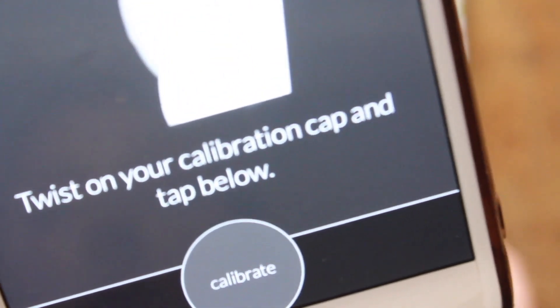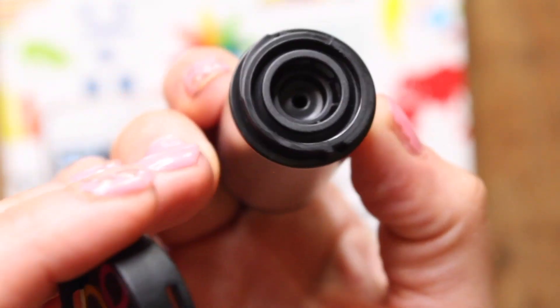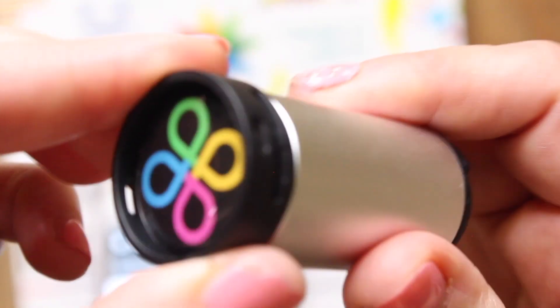Use the non-lens side, and you'll know you did it right because the little blue light will come on. It will say your device requires calibration — twist on your calibration cap on the lens side, not the charging side. Press 'Calibrate,' then it'll say go ahead and take the cap back off. Now we are ready to roll.